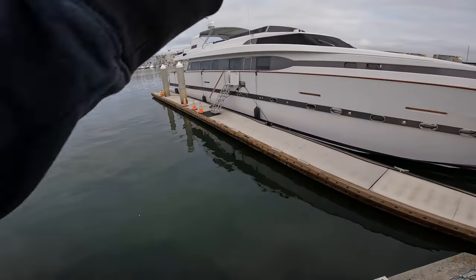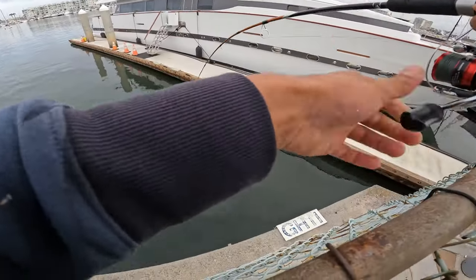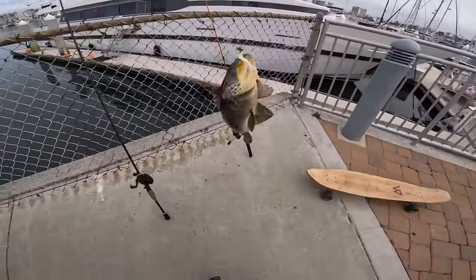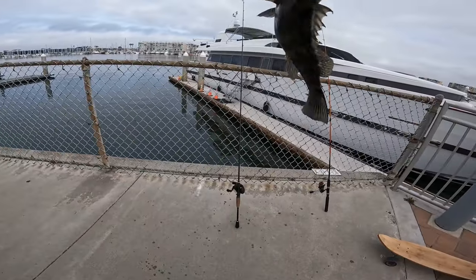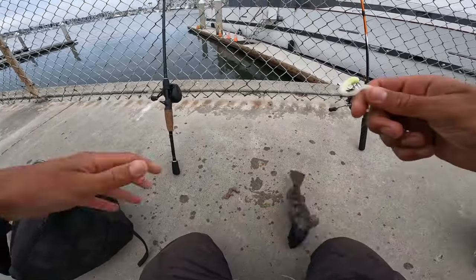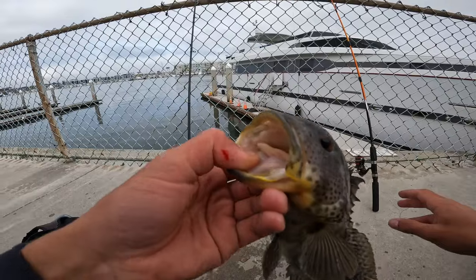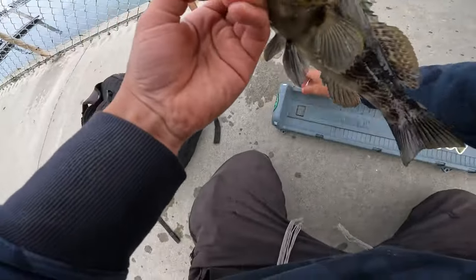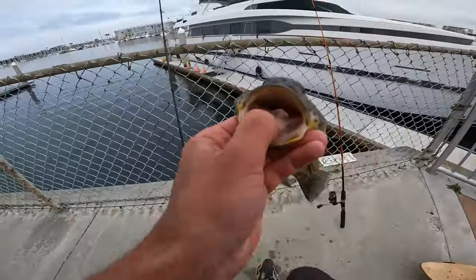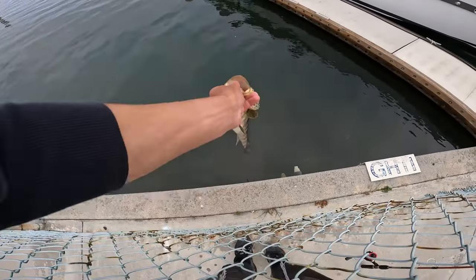There we go, that feels like a good one — oh yeah, that is a good one! That might be 13 — yeah, it's a nice one. A little more thick than long, but beautiful fish. It's half a GT minnow because the other fish ripped it up, so I just cut it. He only goes 12 and a half — really thick though. Let's go catch another one.